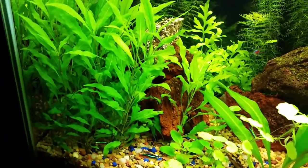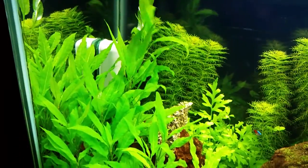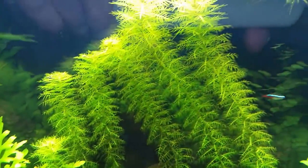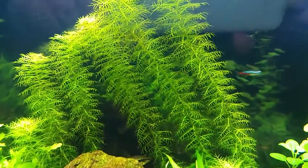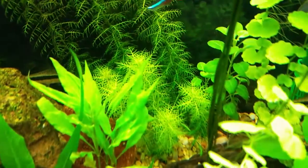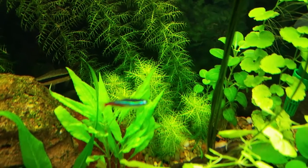The blue hygro is doing good, very nice icing green. The sawtooth back there is doing good too — they have a whole bunch of little baby plants that are coming out there.